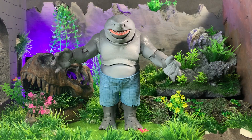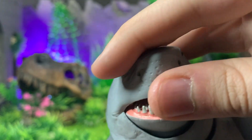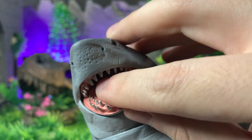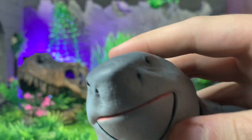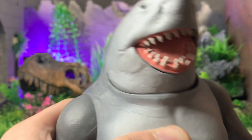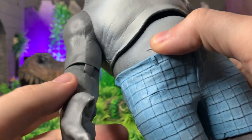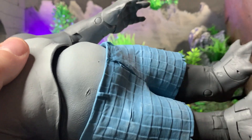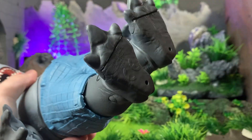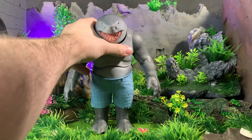King Shark is of course the build-a-figure for this wave and I'm very happy with how he turned out. The head sculpt looks really nice — you can see all the different holes and gill-like details. The mouth doesn't fully close; the teeth don't come together, so you can have him with teeth barely showing or like he's screaming or eating somebody whole. There's a nice darker gray on top and lighter gray on the bottom, some worn damage details, and his shorts have a slight white wash. His feet show great wrinkle detailing. He is a very solid, very hefty figure.